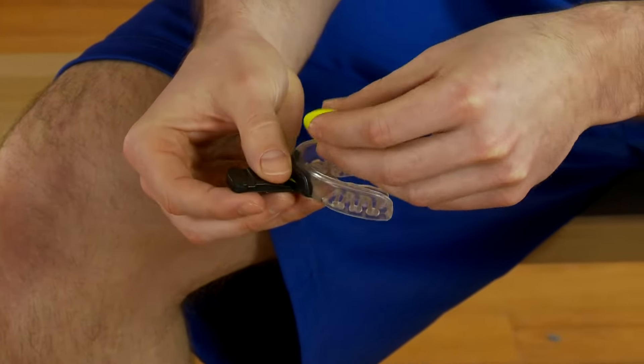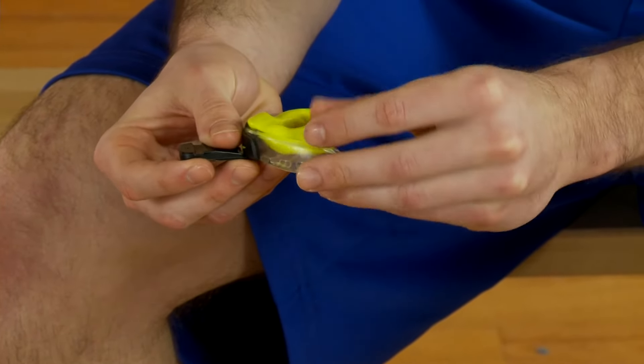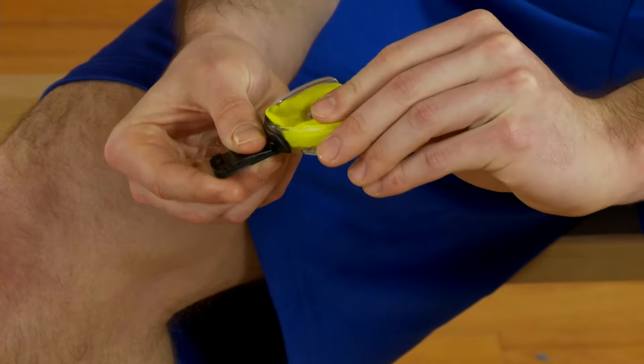Pack the fit zone material into the top side of the frame. Bite to create a custom mold and hold for a full 2 minutes.